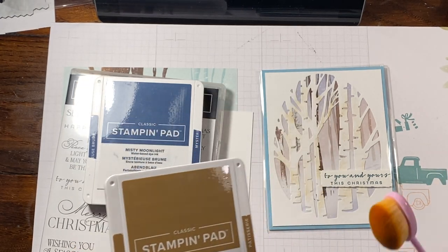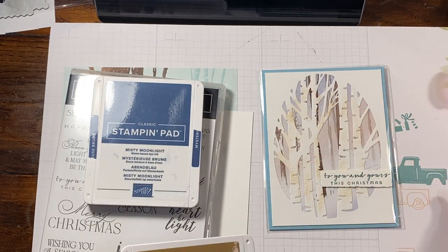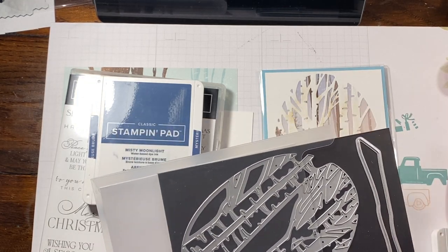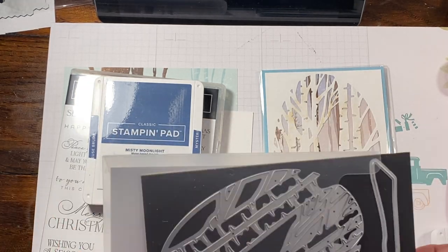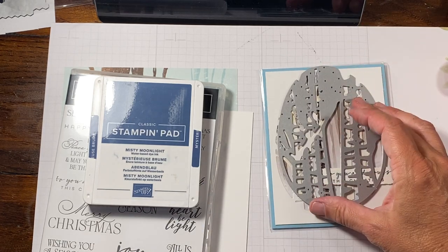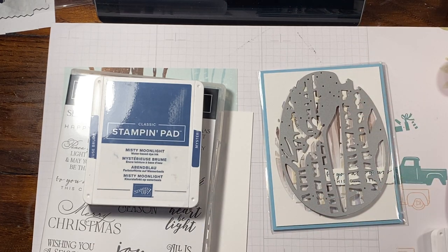We're going to use some Pecan Pie and a blending brush just to add a little bit of color to our trees, because they were a little too stark white. And then the other thing we're going to use is the die set — I think it's Aspen Tree dies. You really only need this one; it's going to cut it out. It kind of looks like an Easter egg.